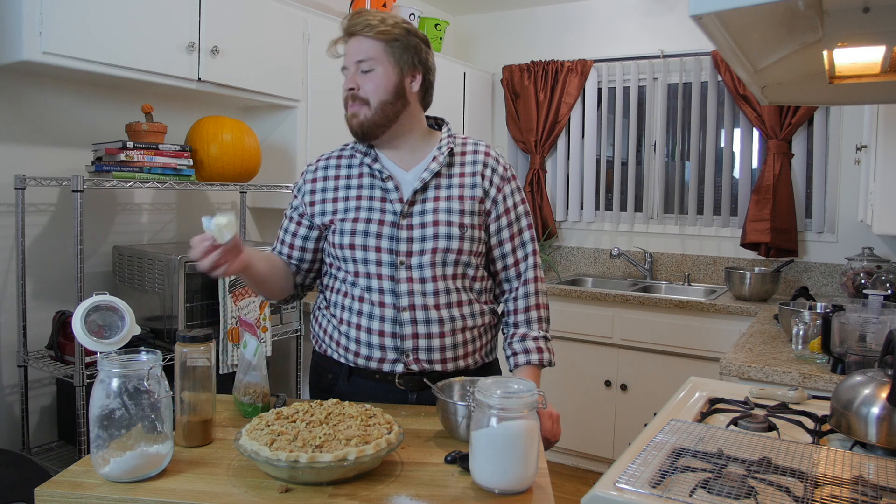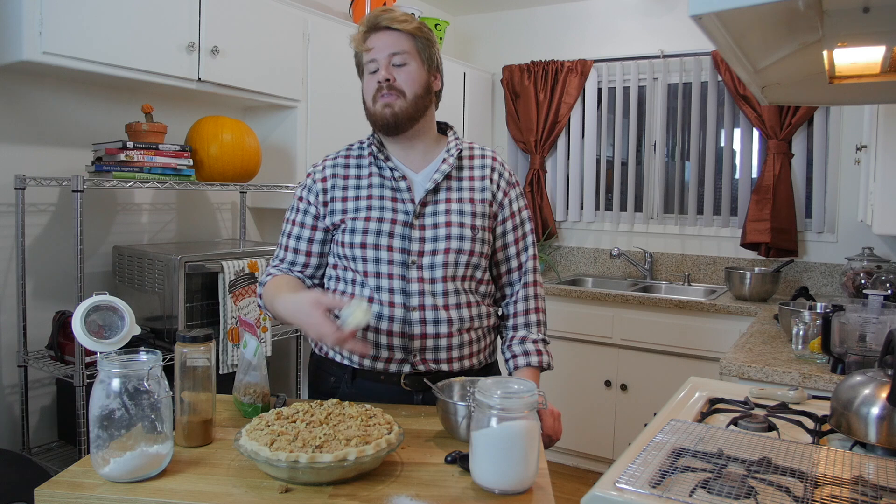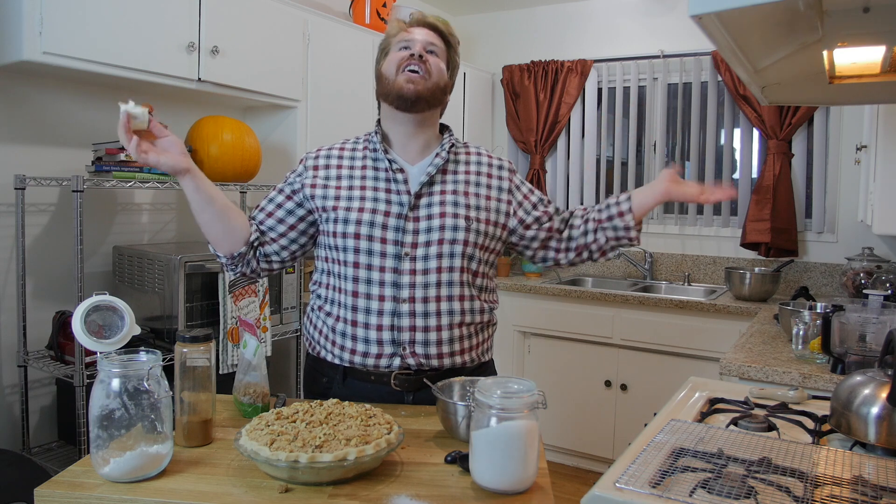Wait — what did I miss? I forgot to dot the top of the pie with pieces of butter before putting the crumb topping on. Well — I know, now it's ruined. Thanksgiving is now ruined.